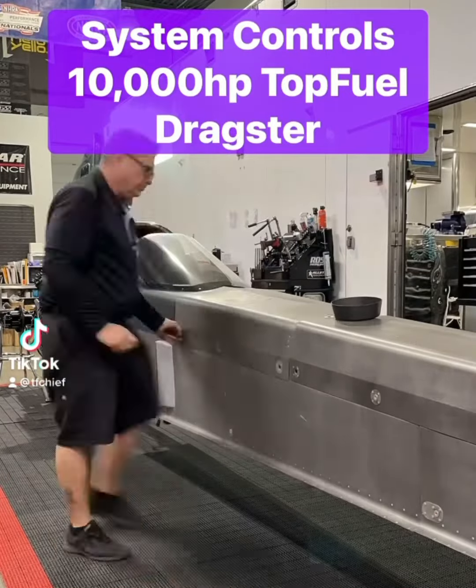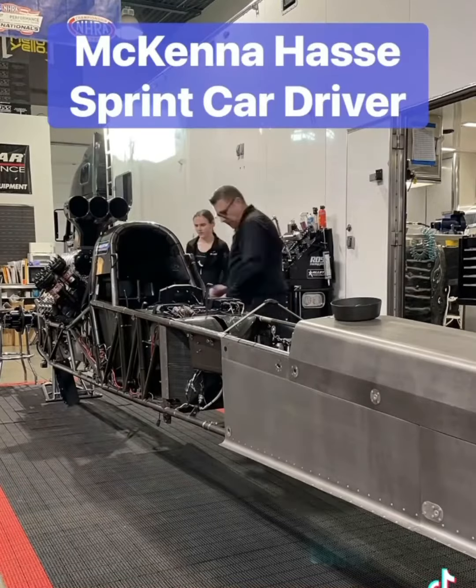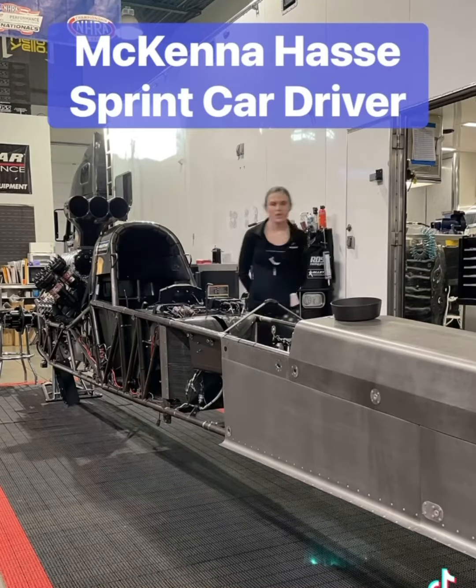Today we're going to work on the control system on a 10,000 horsepower top fuel dragster. As I'm tearing this thing apart, McKenna Haas stopped by. She's a sprint car driver with the USAC series.